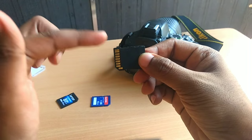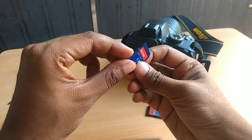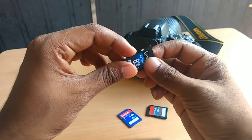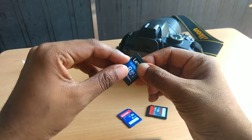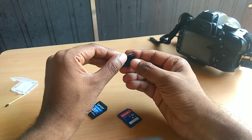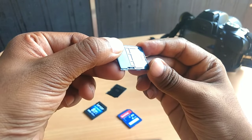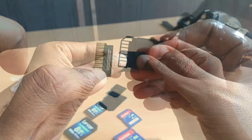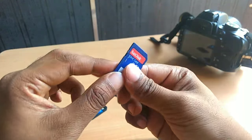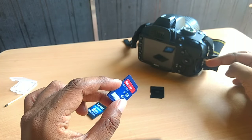If you have a closer look at any memory card, you'll find that on its left side there is a plastic slider or plastic lock. Your memory card will only be detected by a DSLR camera when this lock is in the forward position. Initially when I broke this lock, I thought there might be some mechanism moving forward and backward inside the card, so I split it open. Inside I found there was nothing — no mechanism at all — just the memory chip. I realized the lock's only role is to trigger a pin inside the DSLR camera, letting it know the card can be read or written to.